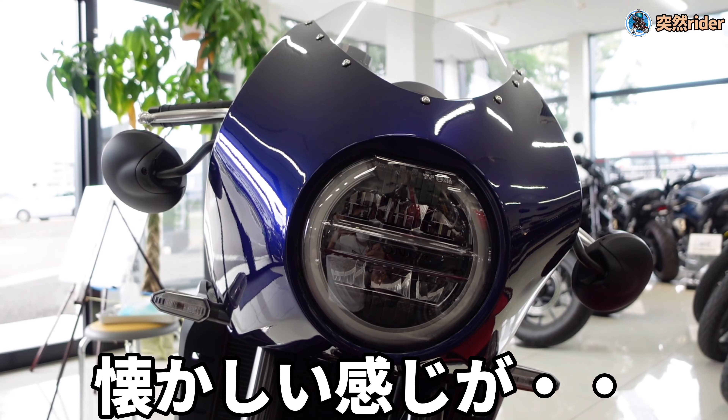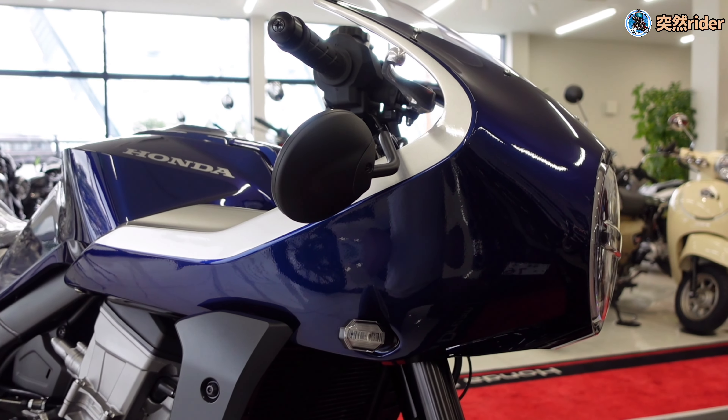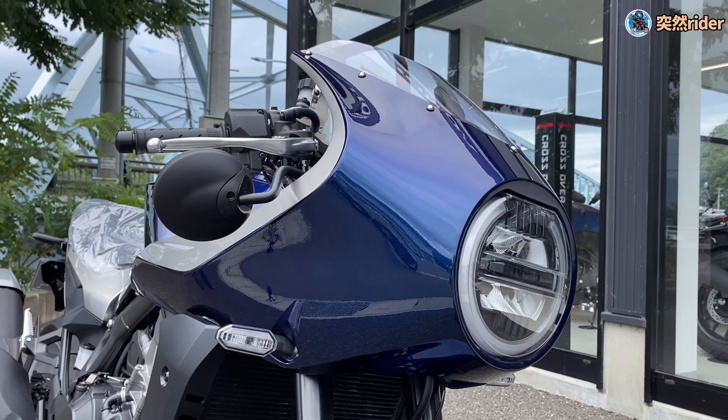さあそれでは早速見ていきましょう。この角度から見るフォークイレブン、めちゃくちゃかっこいいです。やはり注目すべきはFRP製のこのロケットカール。どこか懐かしさを感じさせますが、この滑らかな曲線が現代風のシルエットと感じさせます。主体となっているブルーにシルバーを組み合わせたデザイン。